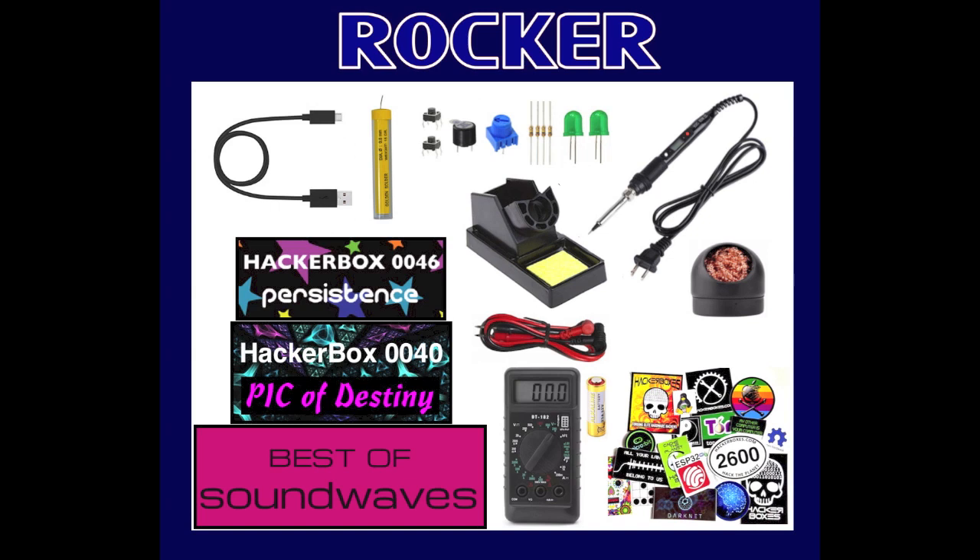Another bundle available is the HackerBoxes Rocker Bundle. The Rocker Bundle also features an introductory toolset, the Best of Soundwaves HackerBox, Monthly HackerBox 0040 themed The Pick of Destiny, Monthly HackerBox 0046 themed Persistence, and the exclusive hacker sticker pack.